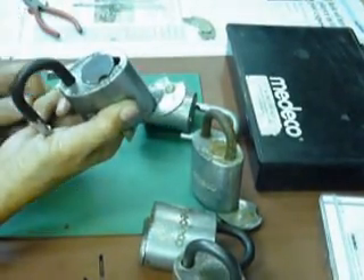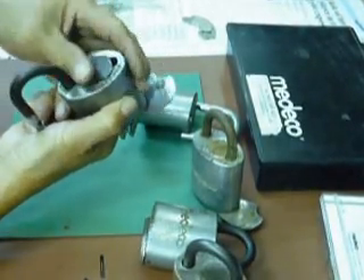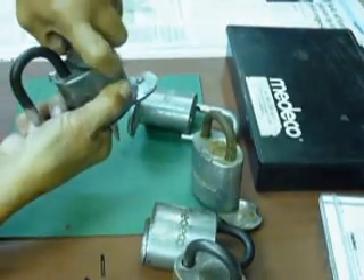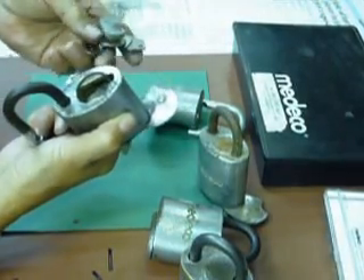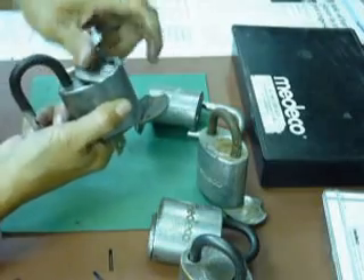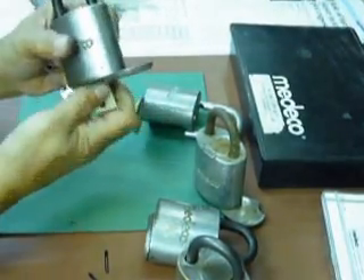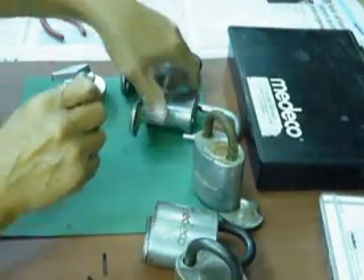Now there is a high-tech way to remove this. After you align it, use a strong magnet that came from a hard drive of a computer, attach it there, and you remove the cover. Installing it is very easy — put it back, turn it, because it's a strong magnet. Then align it and you have a rekeyed Medeco padlock.